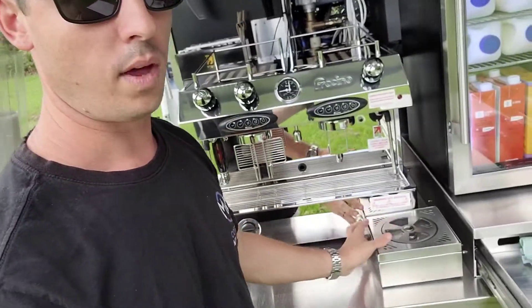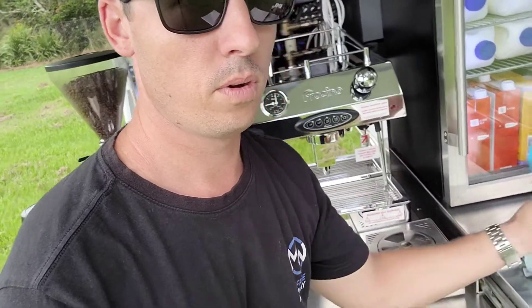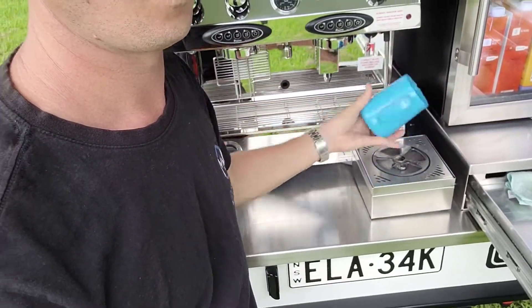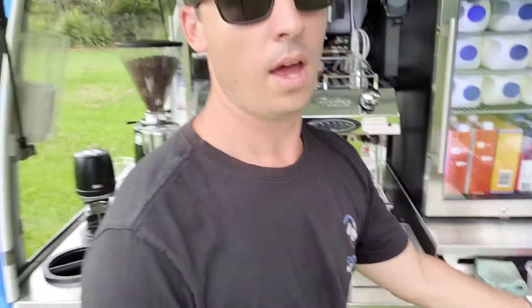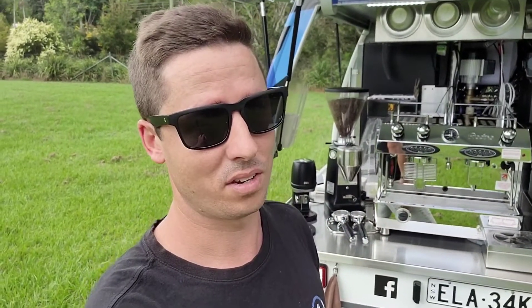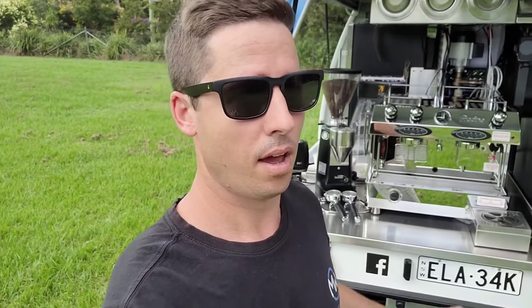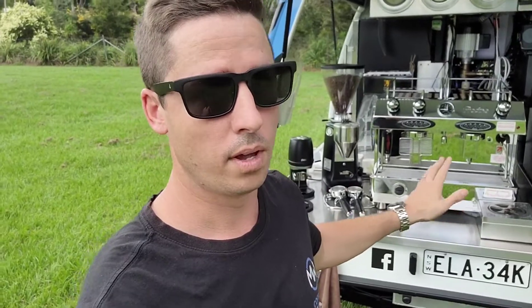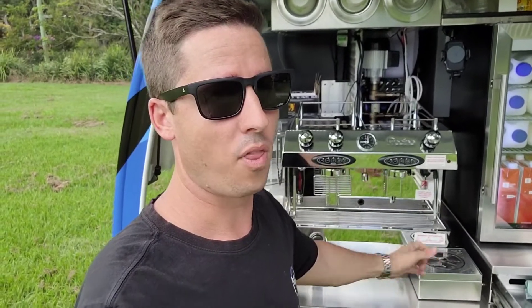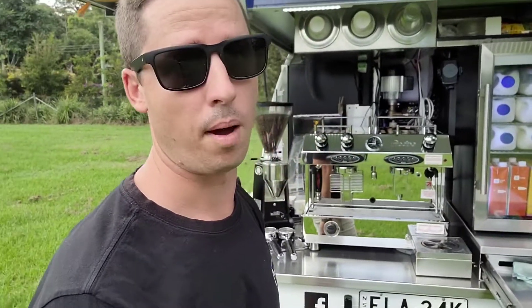Over here I've also made sure we have a jug rinser — very simple: jug on top, push it down, rinse, shake, and you're good to go. A lot of mobile coffee fit-outs don't have a jug rinser or don't even use the sink to rinse their jugs. It's a simple, great tool — a must-have for me. The puck press and the jug rinser are absolute must-haves.